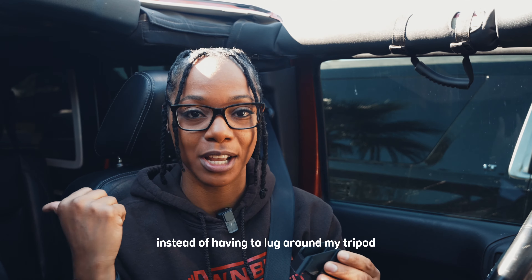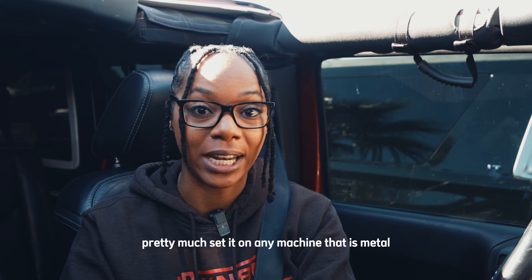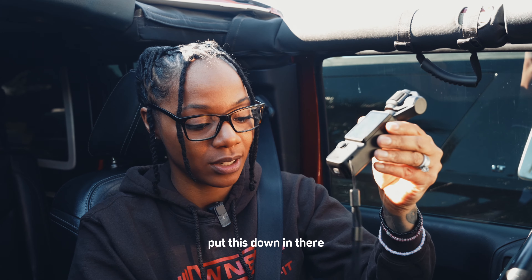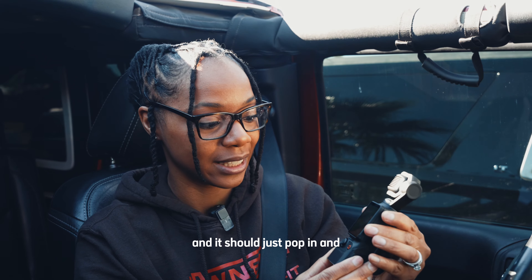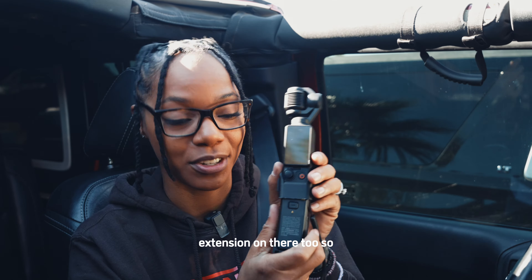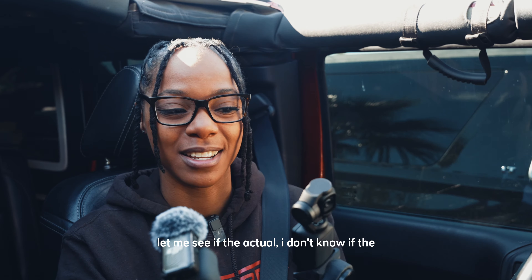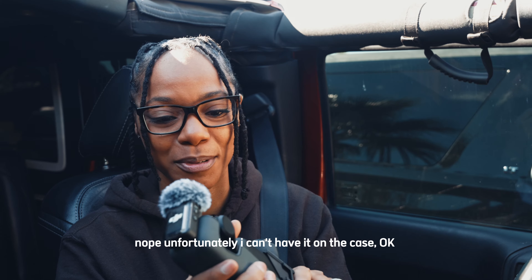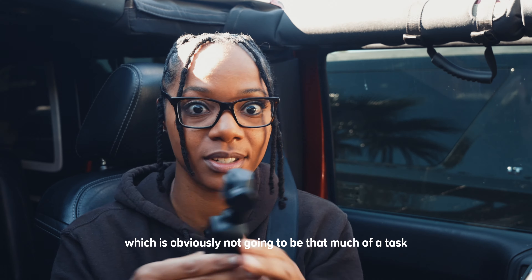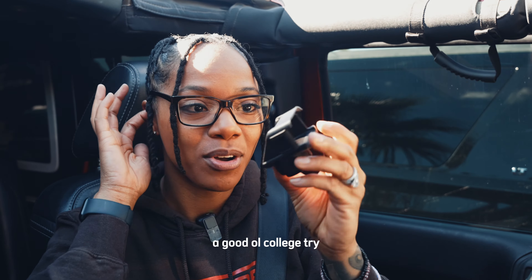When I go to work out, instead of having to lug around my tripod — I know, first world problems — I can just attach this to the camera and pretty much set it on any metal machine. It's supposed to just easily pop on like so. It even allows me to have the battery extension on there too, so we are good to go. Unfortunately, I can't have it on the case, so I'm just going to pop this off and slide it back on when I get to the gym, which is obviously not going to be much of a task.